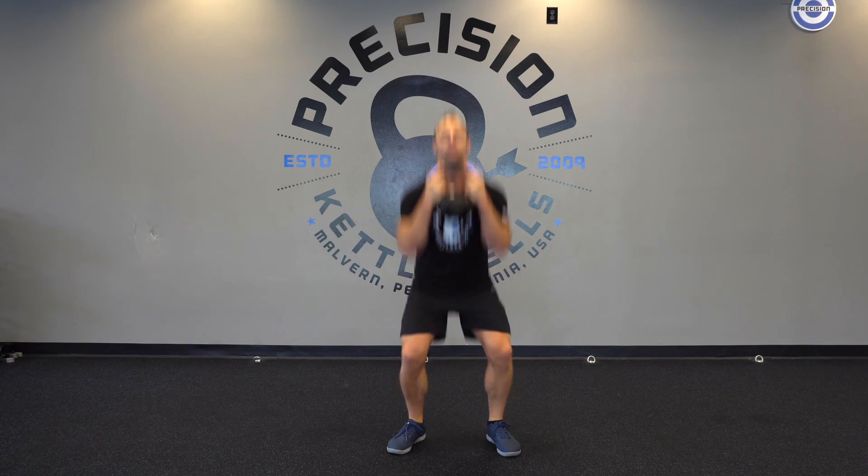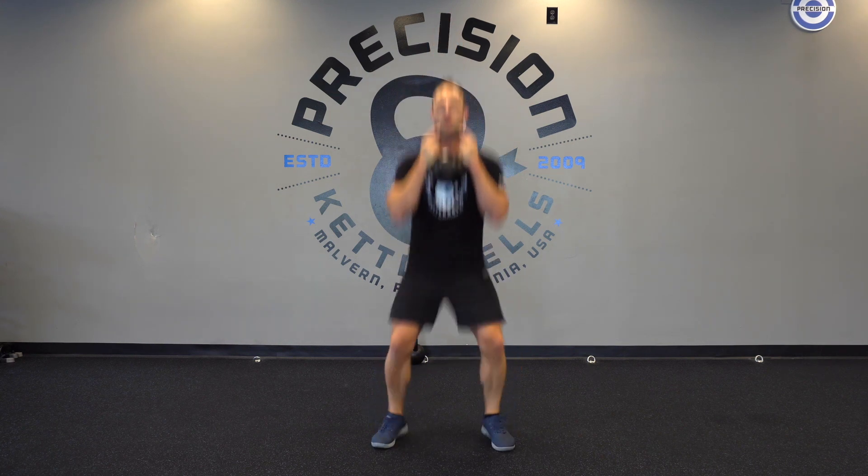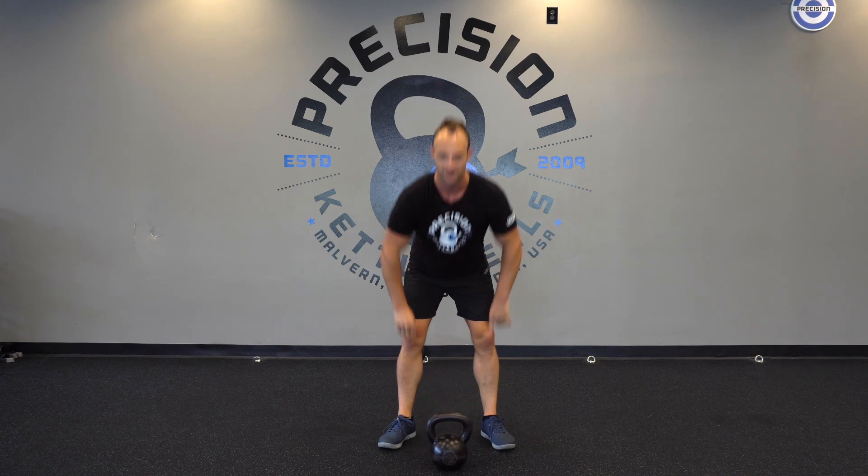Jump up, lower yourself down, jump up, lower yourself down, and jump up out of it. Obviously, this is for people who don't have any injuries.